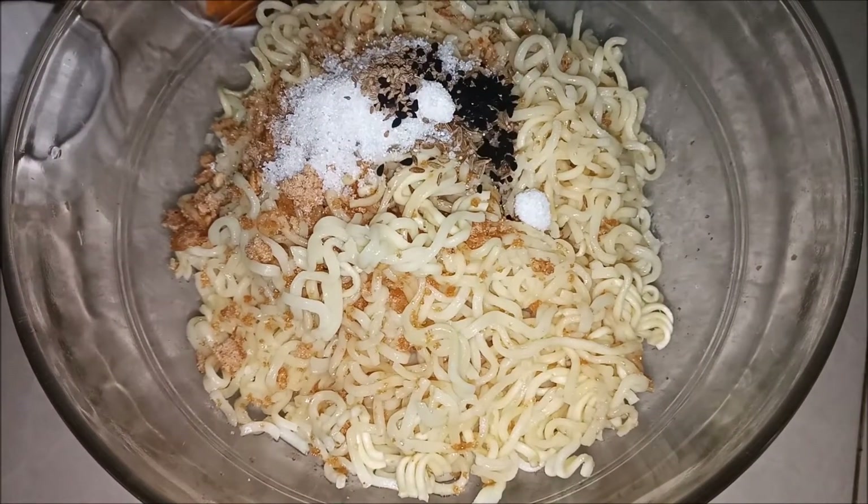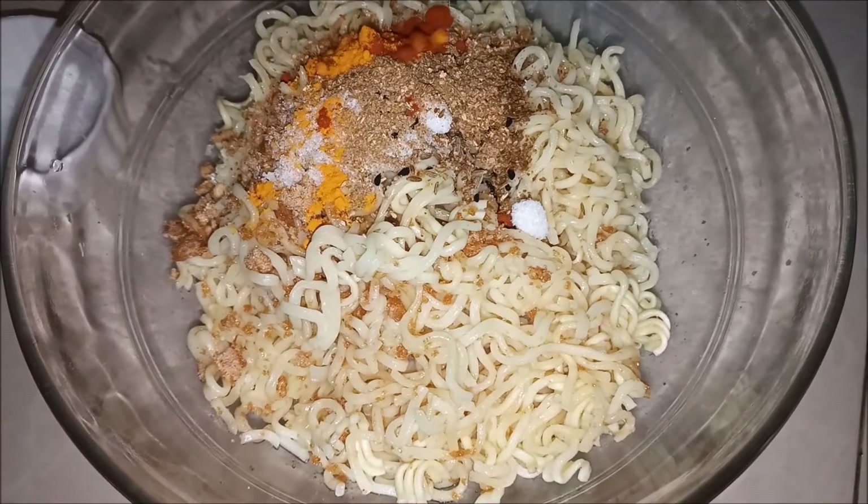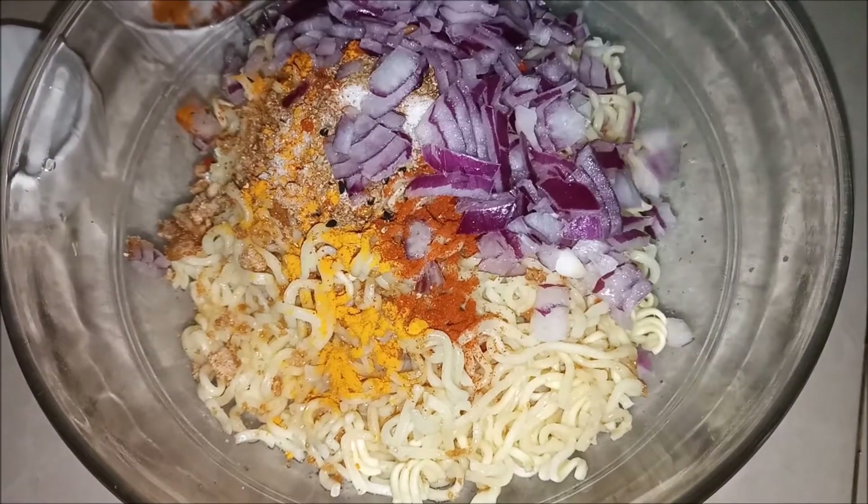Okay, we will use kalonji, jiri oda niay powder, kulcaman powder, and surmarcha kee powder. Cut the piaas as well.